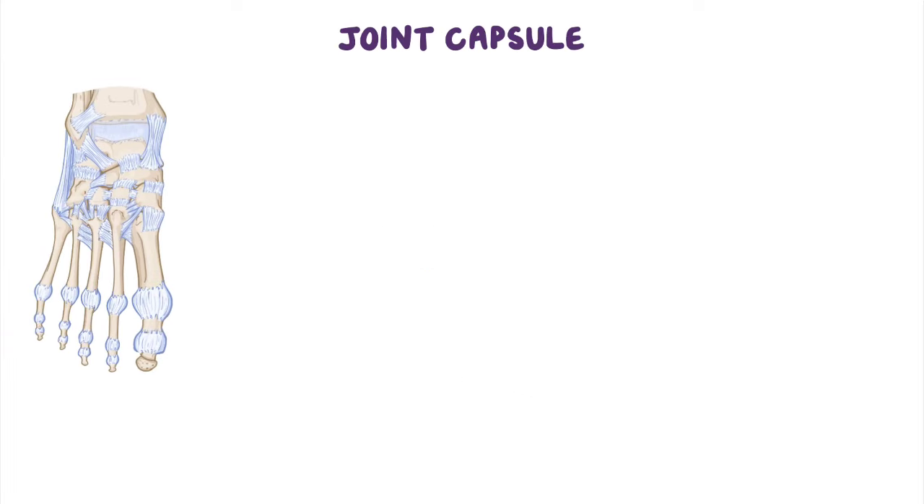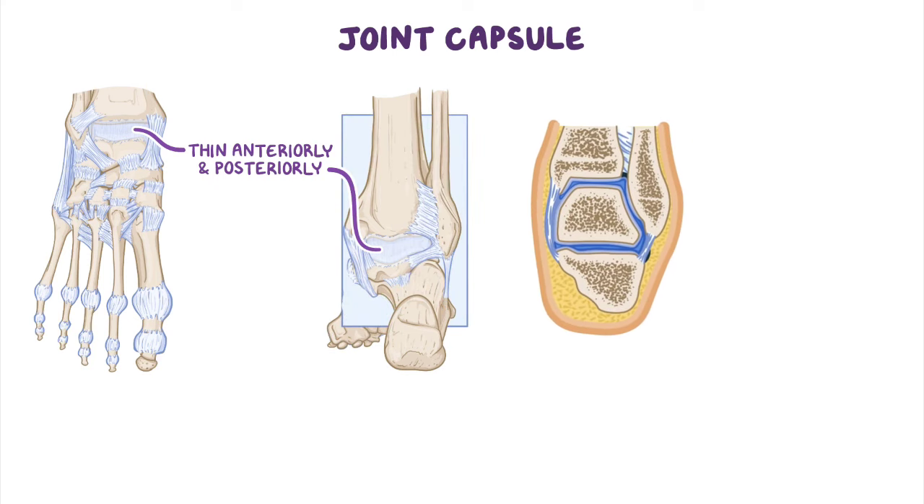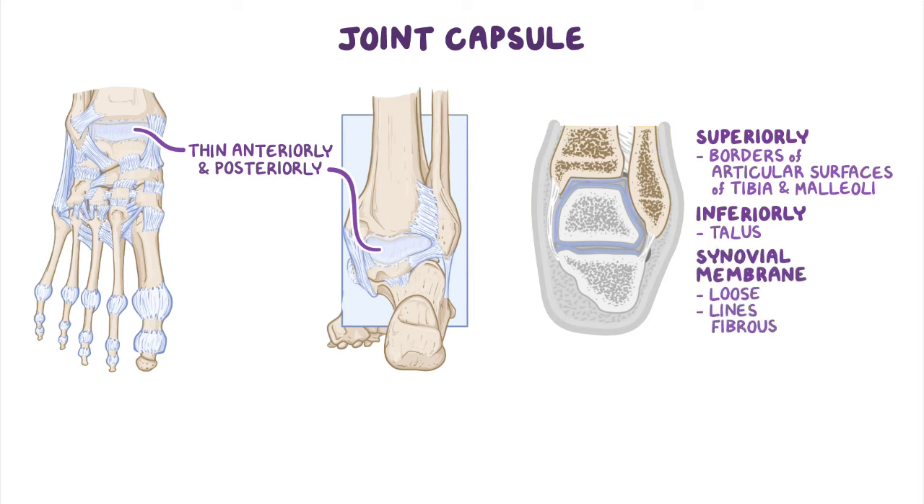The joint capsule of the ankle joint is thin anteriorly and posteriorly, but is supported on each side by a series of strong ligaments. Its fibrous layer is attached superiorly to the borders of the articular surfaces of the tibia and the malleoli, and inferiorly to the talus. By contrast, its synovial layer is loose and lines the fibrous layer of the capsule.